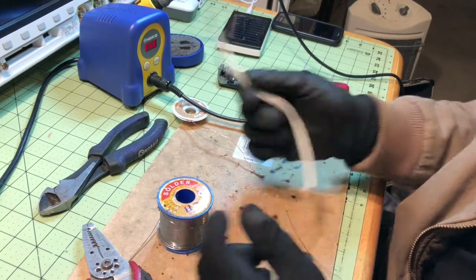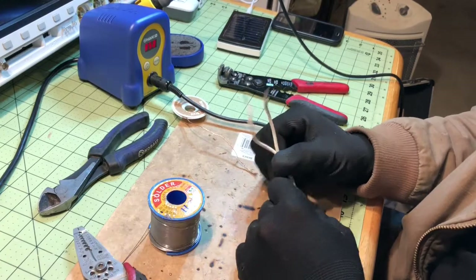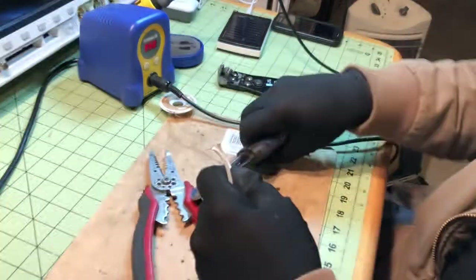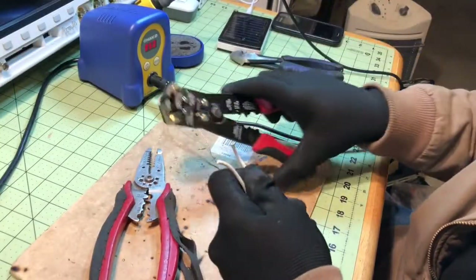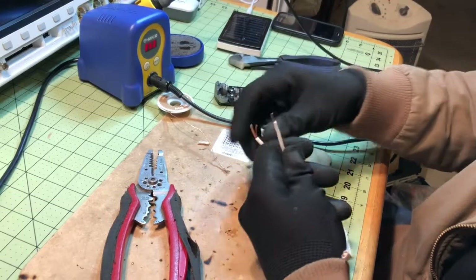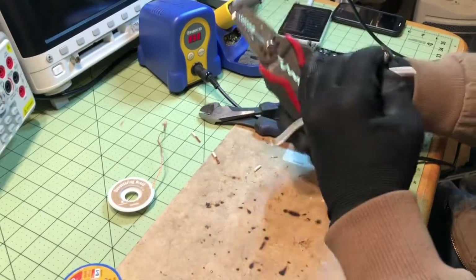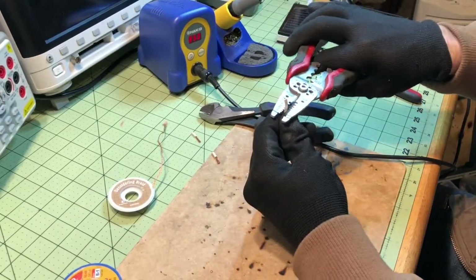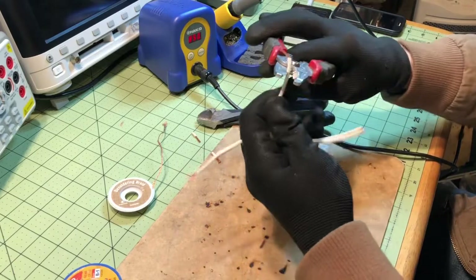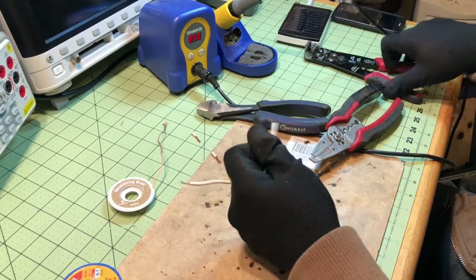We're going to be joining this wire together. There are many applications for joining wires — I'll leave it to your imagination as far as how you want to use it in the field. Start off by stripping these wires. There are a couple of different ways you can use this type of stripper. This one is pretty reliable. You can take it and pull it, but usually I just cut it and that's enough.